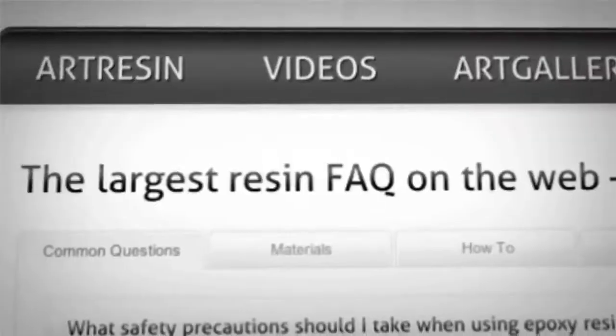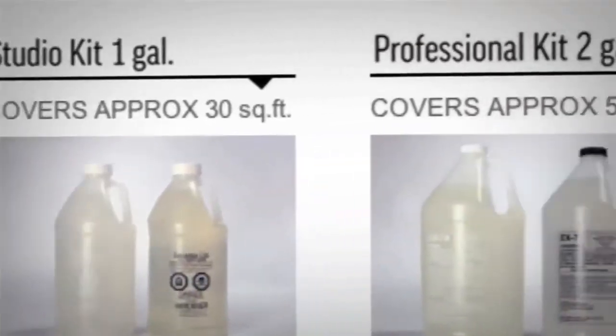So we want to see what you're using your art resin for. Upload your images onto the art gallery at artresin.com, or just go there to get inspired by others as well. For answers to all your questions about art resining, just visit the FAQ at artresin.com, and you can buy stuff there too. So we're always making new videos — if you like, you can subscribe, and we'll see you next time.